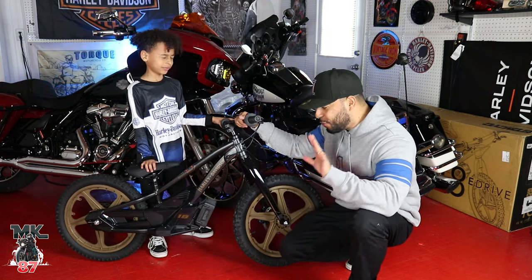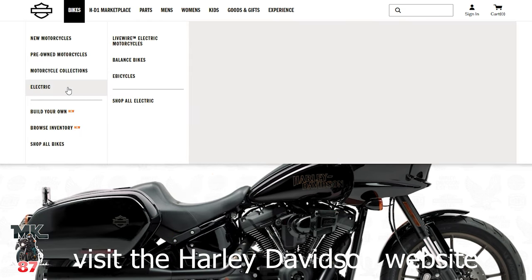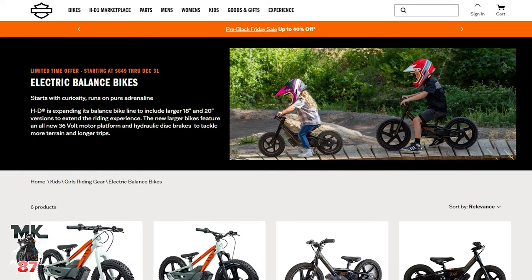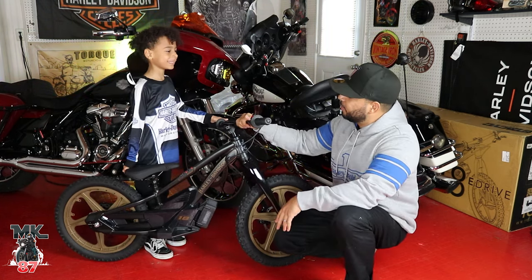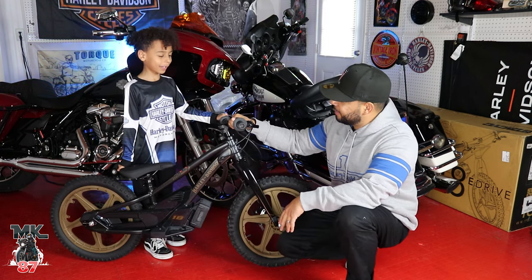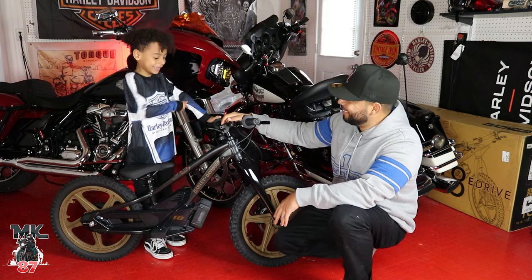So if you are a parent and you either want to match with your kid and have a matching Lowrider S, here you go. How do you feel about the bike, do you like it? Yes. What do you like about it so much? The color. Because my favorite color is black. Your favorite color is black? And you like the gold wheels? Yes.